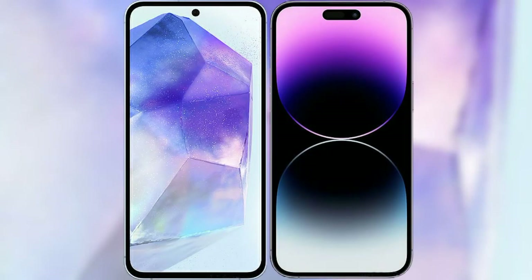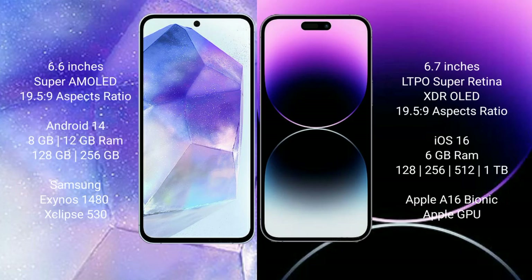I will compare the new Samsung Galaxy A55 with the iPhone 14 Pro Max. The Samsung Galaxy A55 comes with a 6.6-inch Super AMOLED display and an aspect ratio of 19.5:9. The iPhone 14 Pro Max comes with a 6.67-inch LTPO Super Retina XDR OLED display and an aspect ratio of 19.5:9.